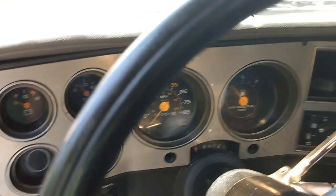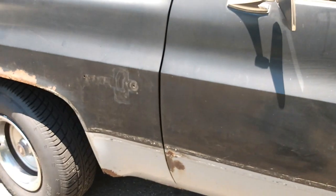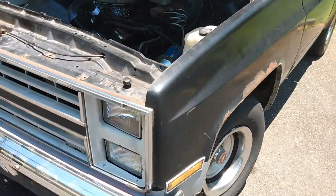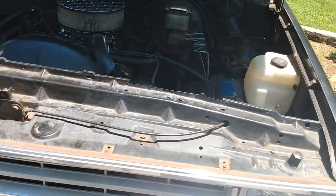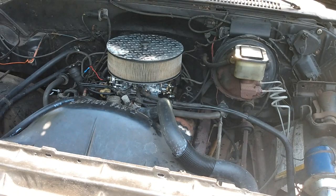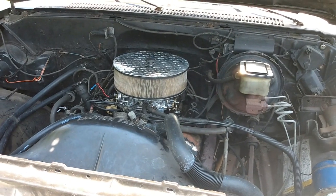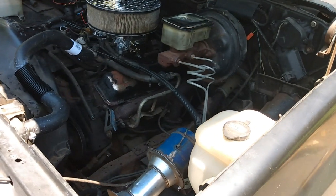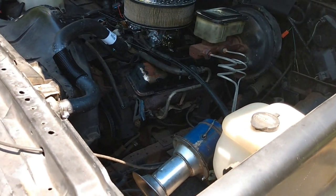We're just one little project at a time on this thing. It's a fun little truck. Getting it running good — it's purring now. Right after we first got it going it had a rough idle, but just driving it has smoothed it out a lot. I've changed the oil twice in it now and I'm thinking about doing it again.